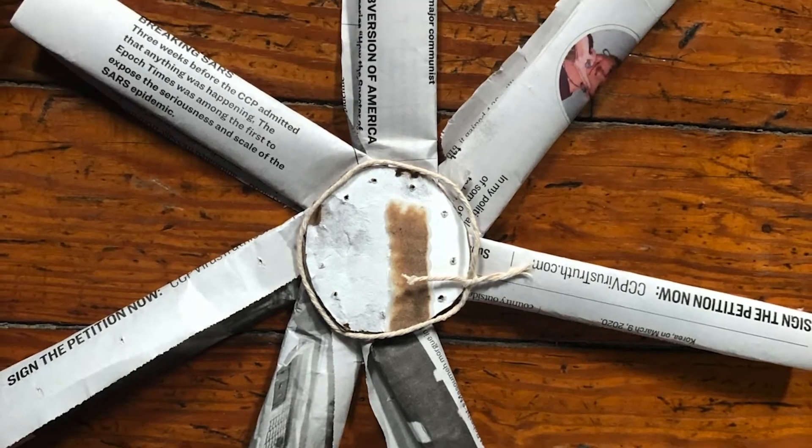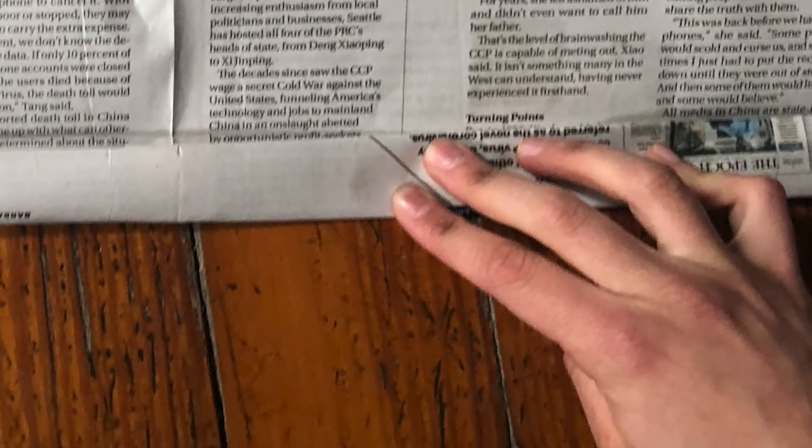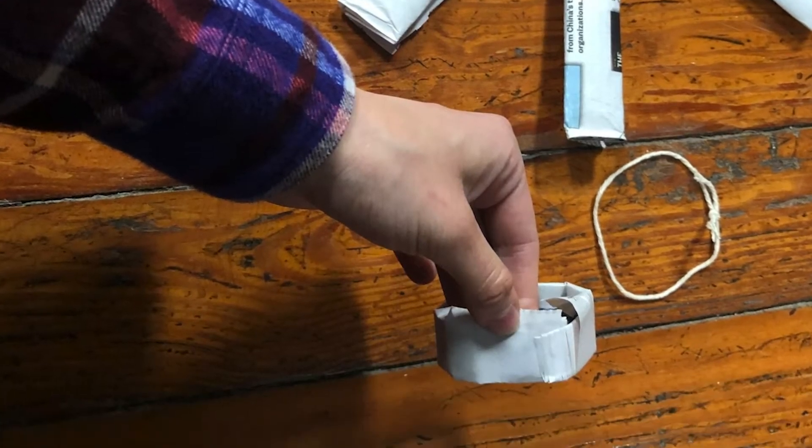Measure the circumference of your circle with some string. Once again roll up your newspaper into strips about one inch wide, and fold those new strips into donut rings the size of your measured string.